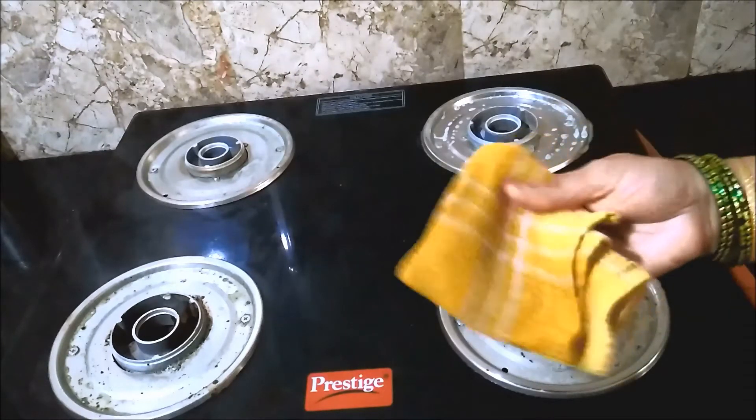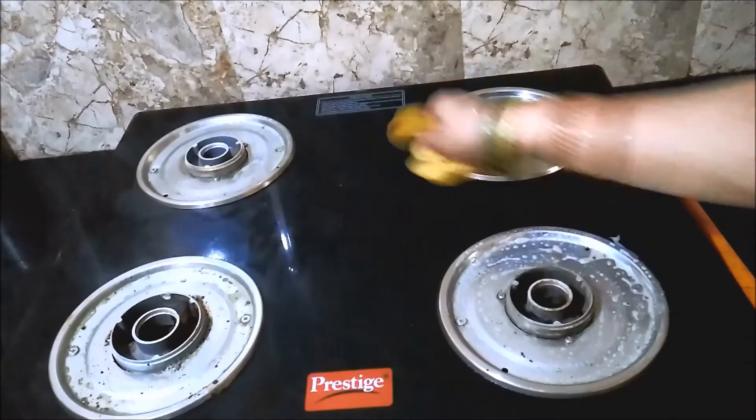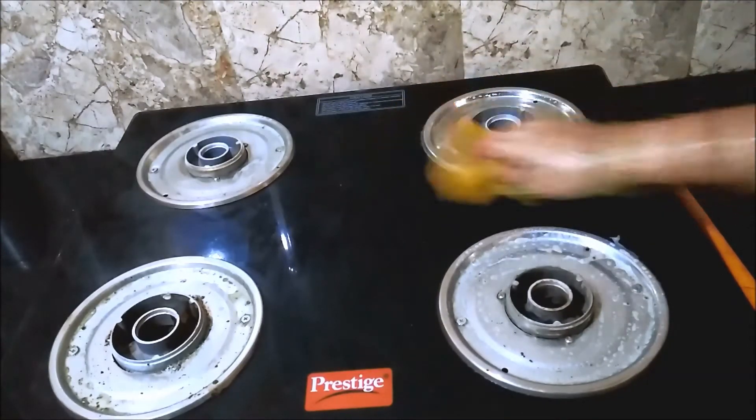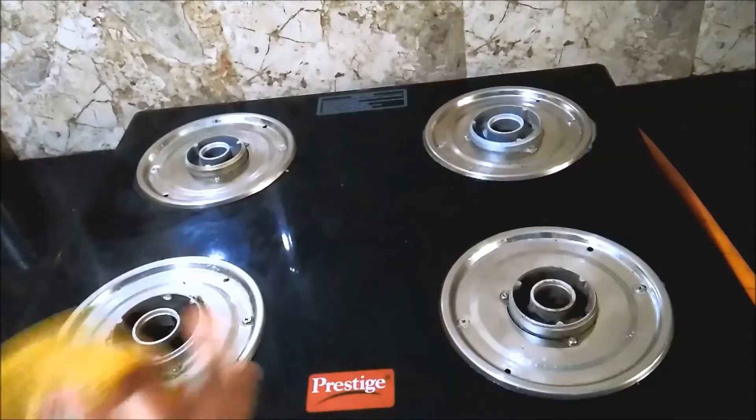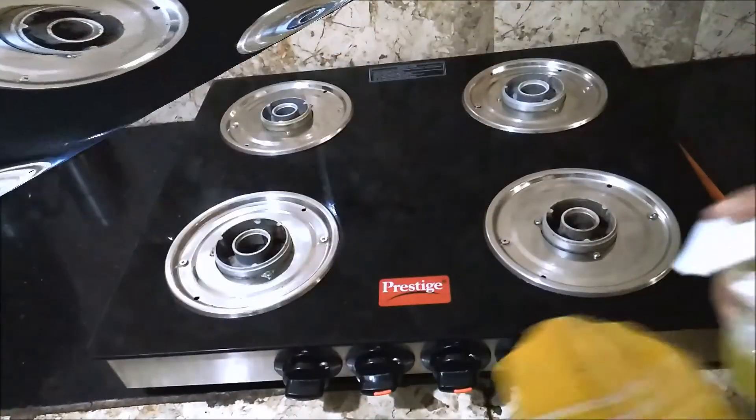It's been about 15 to 20 minutes. Now take a damp cloth and simply wipe off the plates to remove the soapy matter. Take care to wipe the grime around the rim and the screws, and also wipe the edges of the plate thoroughly.